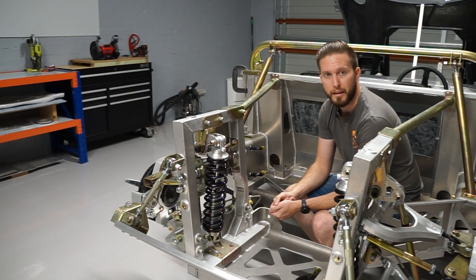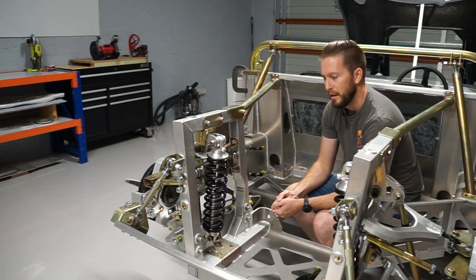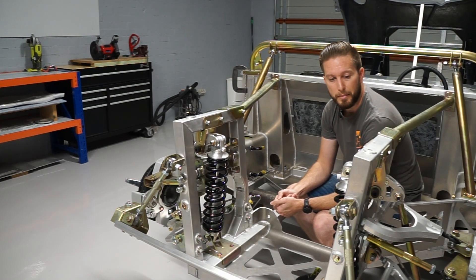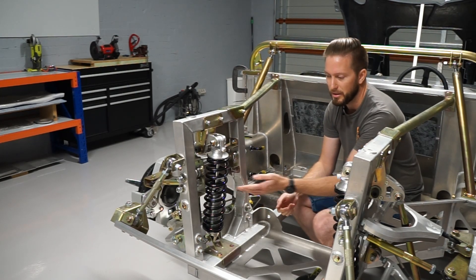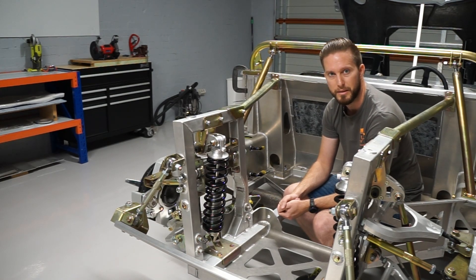G'day and welcome to yet another episode of Built by Dan and another installment in the GT40 kit build. In today's episode I'm going to cover off on something that a few of you picked up — a few of my viewers seem to be quite observant and spotted that the rear suspension seems to be resolved in a couple of my recent episodes.